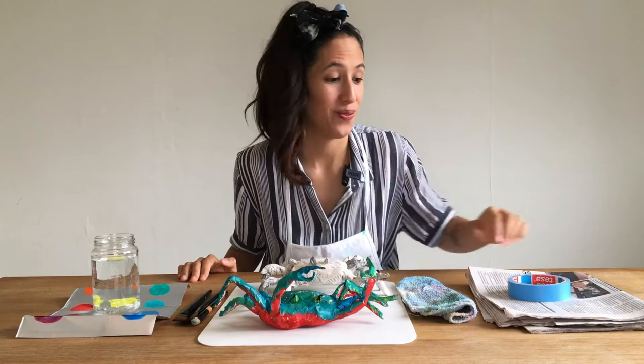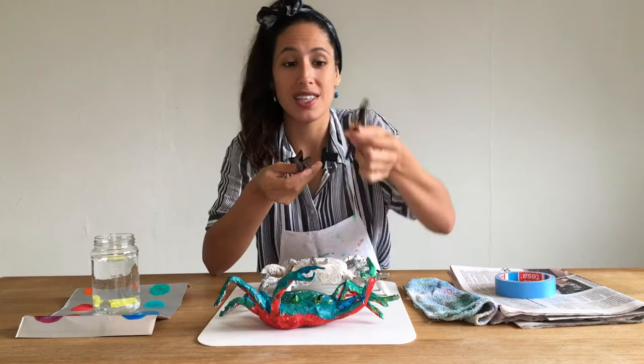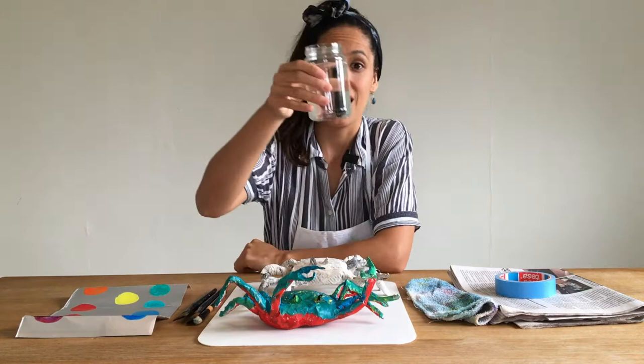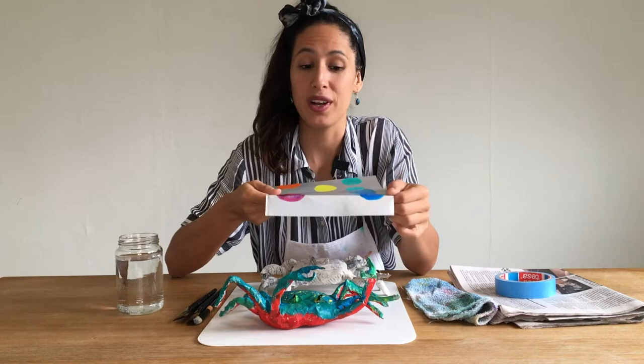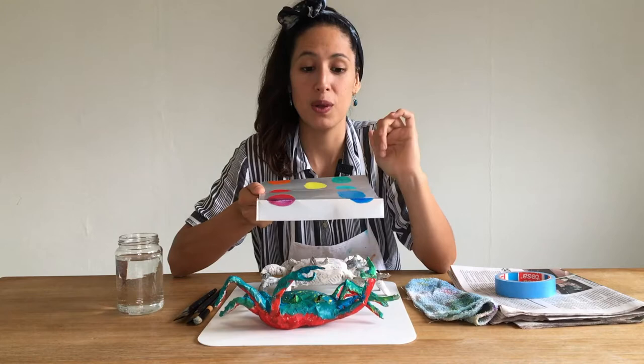Today's materials are tape, newspapers, a rag, two medium brushes and one hard brush or a toothbrush, a cup of water, and acrylic paint. We're going to use cool colors and warm colors. For the cool colors, we have turquoise, another shade of turquoise, blue, and dark blue.